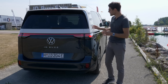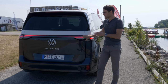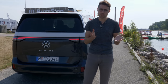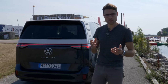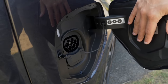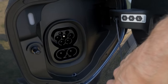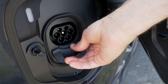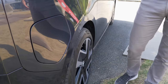As for the range, that's a big question for today. It has a battery size of 77 kilowatt hours net, so we'll end up around 400 kilometers or 250 miles — we'll find out later. Recharging: the flap is on the passenger side. It offers 11 kilowatt AC or 170 kilowatt DC charging peak, and 5 to 80% state of charge in 30 minutes — the best for a Volkswagen electric vehicle so far.